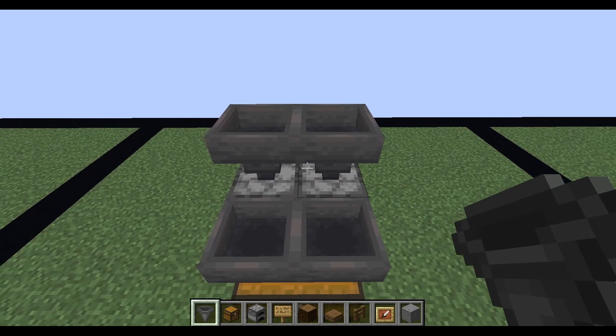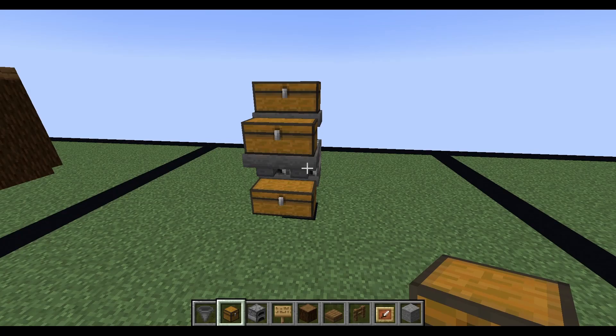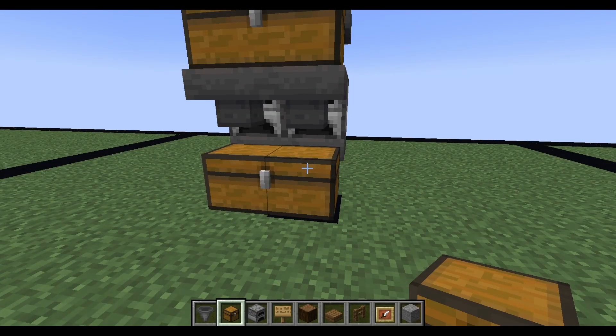Place 2 hoppers on top of the furnaces, then place 2 double chests on both sets of hoppers and you're done. It's as simple as that. Just place the items you want to smelt in the top chest, fuel in the middle chest, and your items will be outputted into the bottom chest.